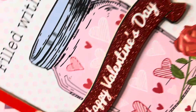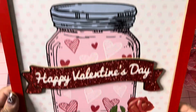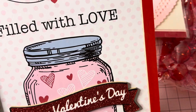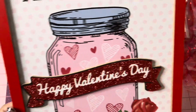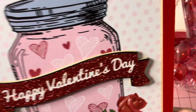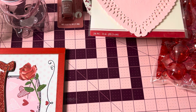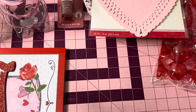The last thing I picked up was this 'Filled With Love Happy Valentine's Day' frame — really pretty, with a mason jar and hearts. I just really love this one. This is going up by my coffee station. That is everything from my Dollar Tree haul. If you like my videos, thumb them up, leave me a comment, and subscribe. Have a great day — bye!